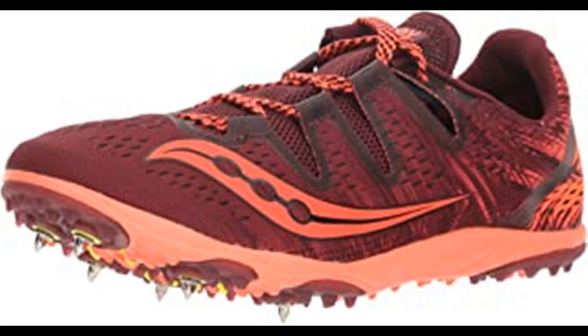Saucony is among the most respected names in running shoes, offering a wide range of running and walking shoes with their trademark fit, feel, and performance. Through years of studying the biomechanics of top athletes, their goal is to develop creatively engineered systems that maximize performance in your specific activity. Advanced technologies like Grid — the first sole-based stability and cushioning system — provide an advantage to athletes of all types.